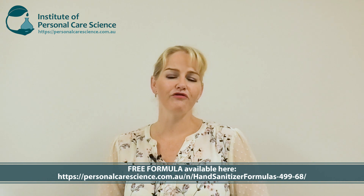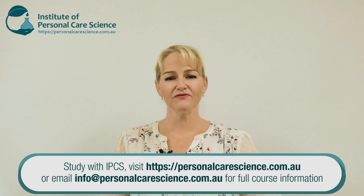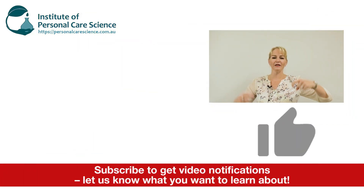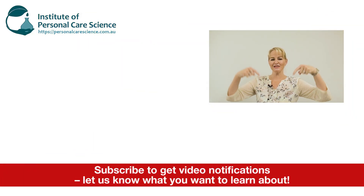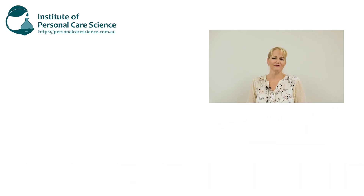Well there you go — that's how easy it is to make your own sanitizing spray! Please go to our link for that free formula; we're happy to provide it to you. If you enjoyed this video, please give it a thumbs up, leave any questions or comments below, and make sure you subscribe to our channel so you can receive notifications about all our formulations. Happy formulating!